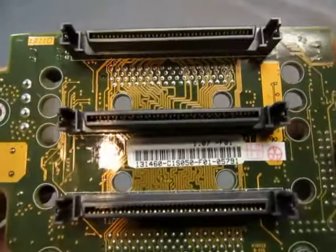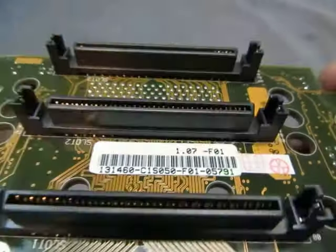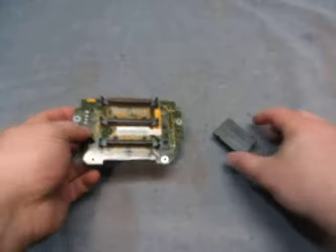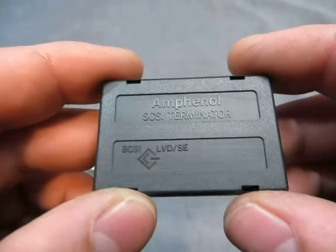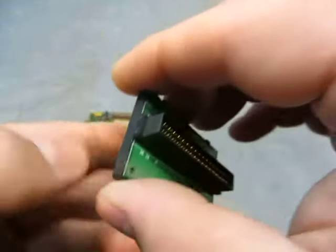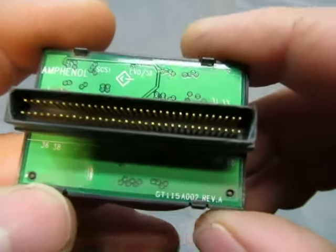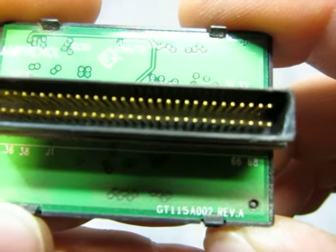Some more information on the tag there, and then you have this thing called the Amphenol SI Terminator, GT115A002.